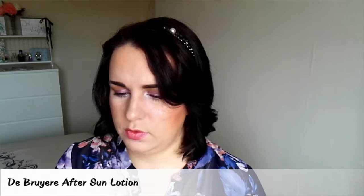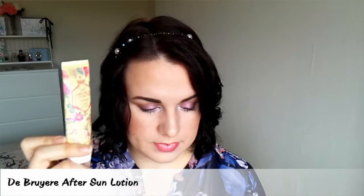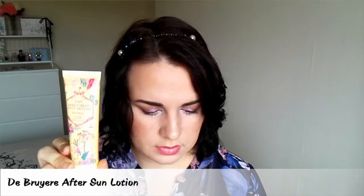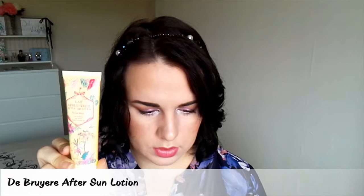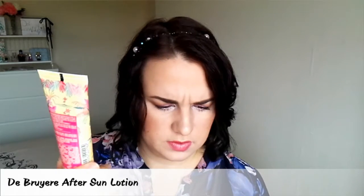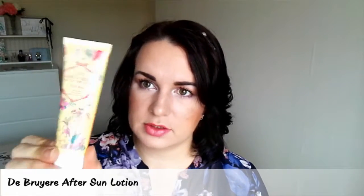The other thing is Lait Après Soleil — oh my goodness, after sun lotion! So very much a summer themed box. This is £9.48 and you can get it from a French website — De Bruyère. Beautiful packaging, good size. Again for summer months.